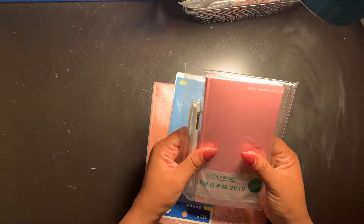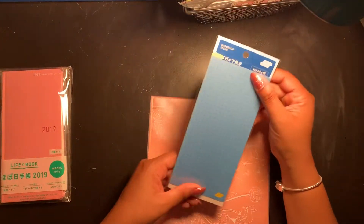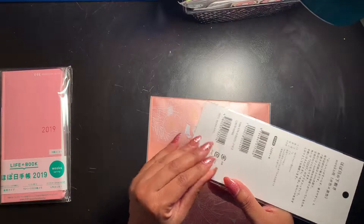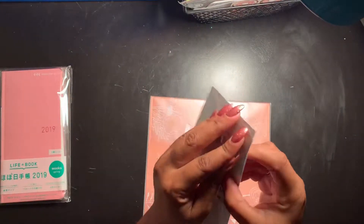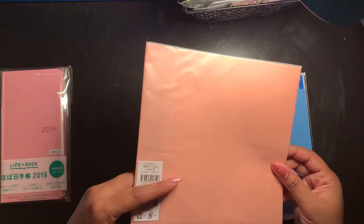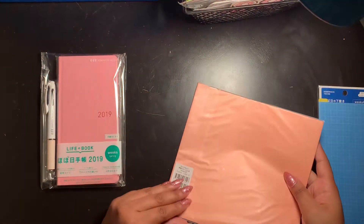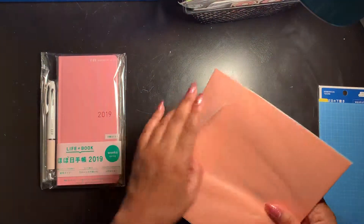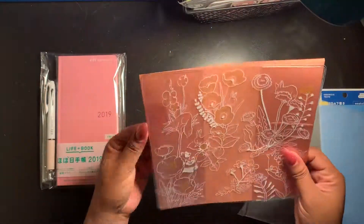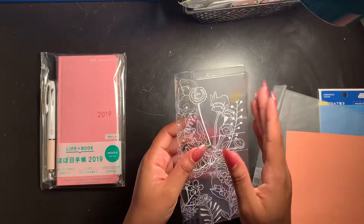I wanted to get a pencil board because from the reviews I was reading, the Hobonichi paper is very light and sensitive, so I wanted to make sure I had one. Let's open everything — I'm so excited. This first piece looks peach colored but it's actually clear. Oh, this is pretty — I really like this one because I love the florals.